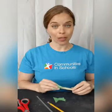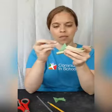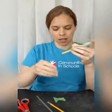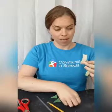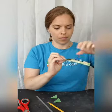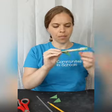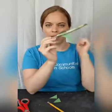Now we're going to add fins to our rocket. You want to choose at least two different shapes for your fins. The first shape I chose was a triangle. Take your tape and attach these triangles toward the open end of your rocket. Once you have it built, put your straw in again, test it out, and measure how far that shape goes.